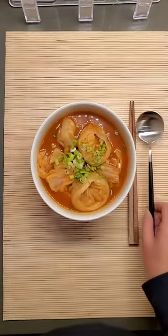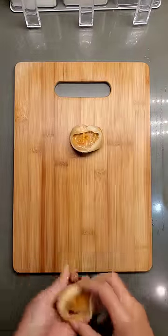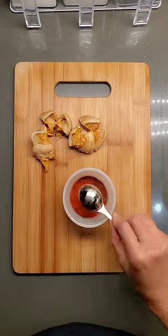Have you ever had manduguk before? It's a Korean dumpling soup and it's unlike any other. Grab some store-bought mandu, frozen or not. I'll show you the mandu recipe in another video, but for now, we're going to chop up two and use the stuffing as part of the soup base.